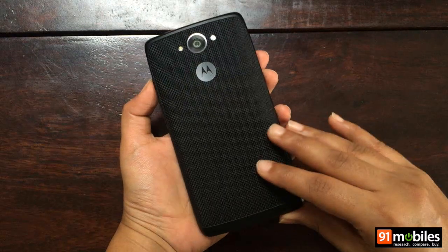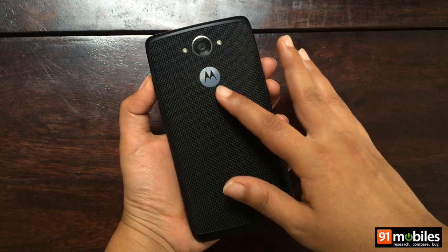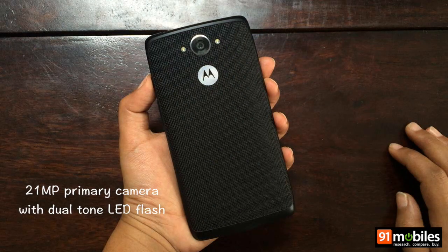It's textured, it's grippy, and it doesn't attract fingerprints or smudges. You'll also find the Motorola logo and the 21 megapixel primary camera with dual LED flash.